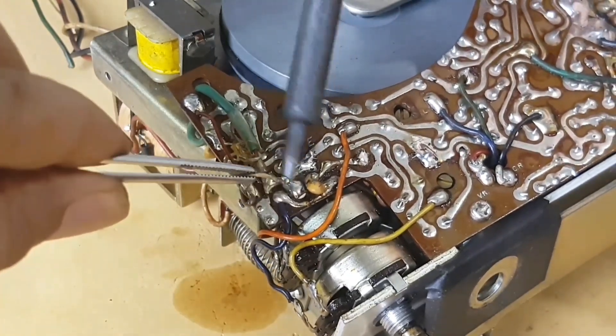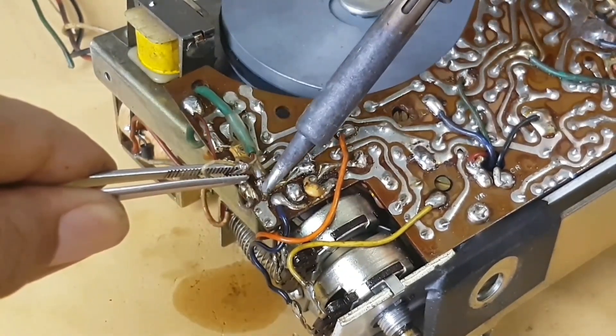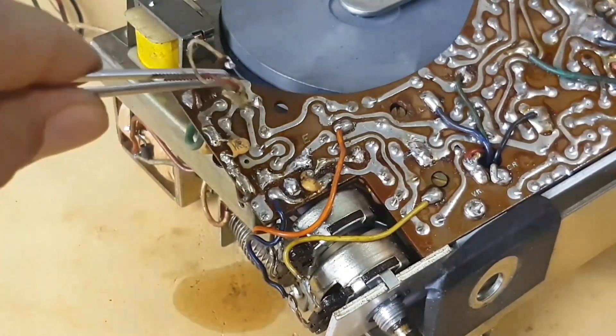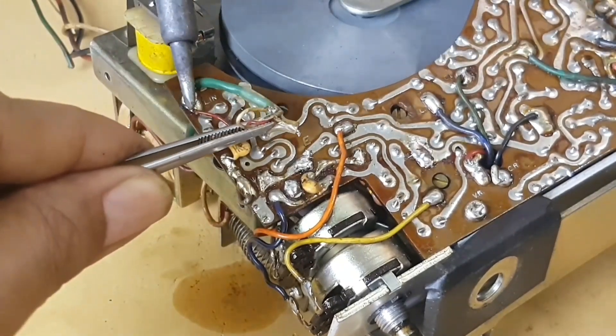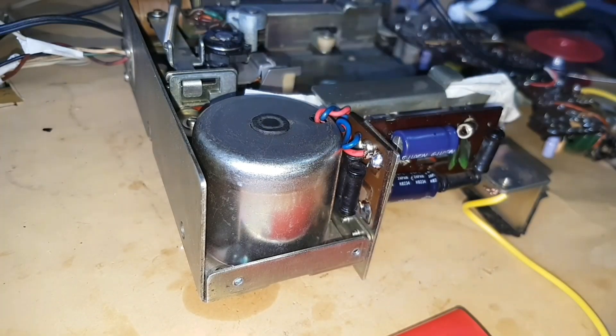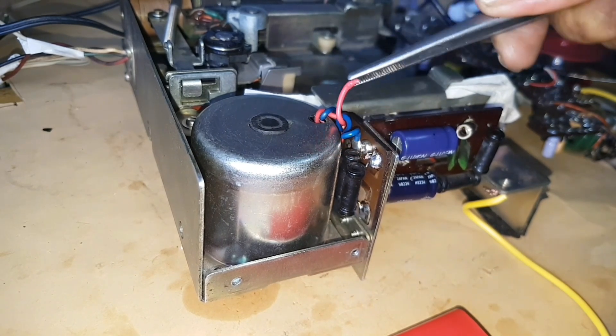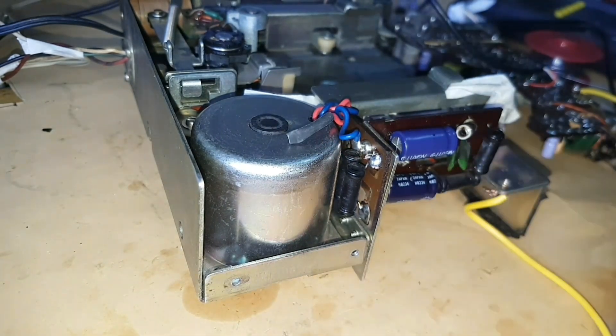Because we don't use the magnetic head cable, we should remove or cut it. The cable that goes to the motor is also removed, because when we use the USB input, we don't need it.